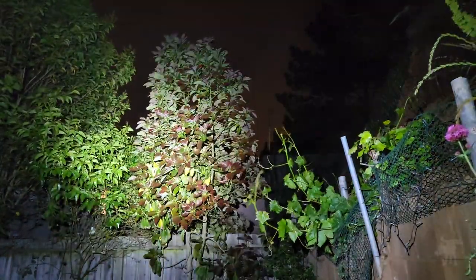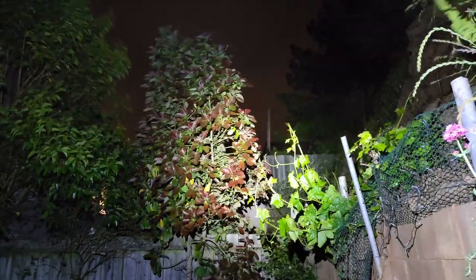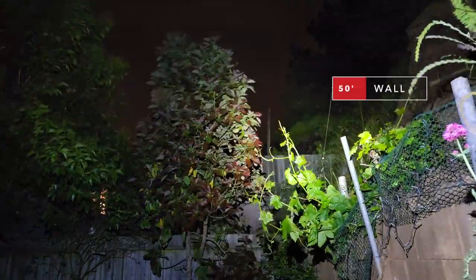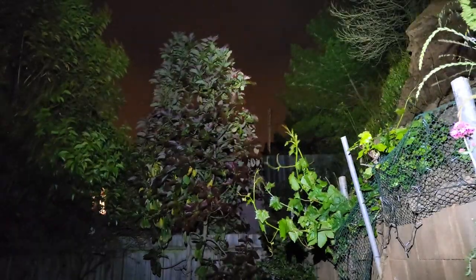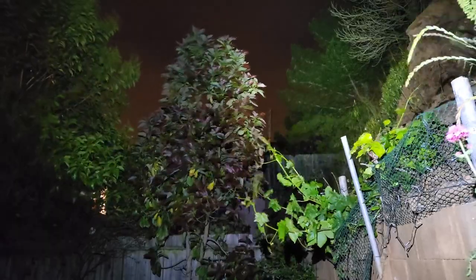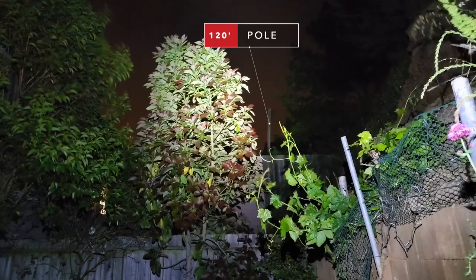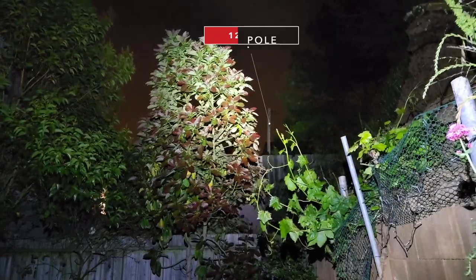We can make out the tree there, 15 feet away. The wall behind there is 50 feet away. And we can illuminate the trees up on the hill — that is 60 feet away. And we can make out the telephone pole there, 120 feet away.